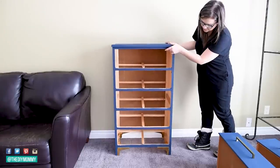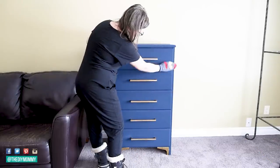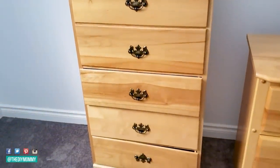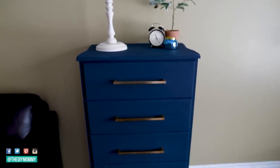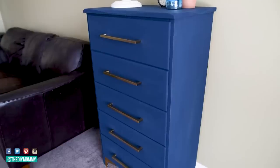Now that everything is done, I'm placing the drawers back in this dresser, giving it a little dusting, and it's all done. Here's how this dresser looked before, and with some chalk paint and some new hardware, here's the modern coastal look now. We ended up using this dresser for the bunk room in our lake house rental, and I think it matches perfectly with the decor.